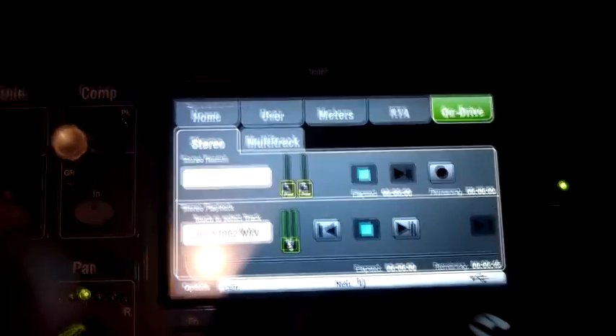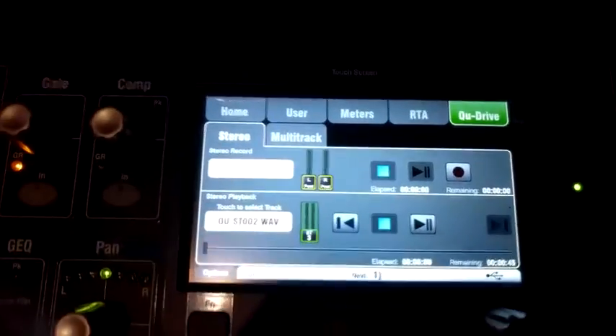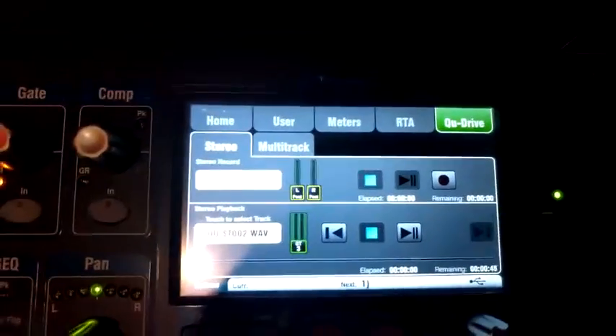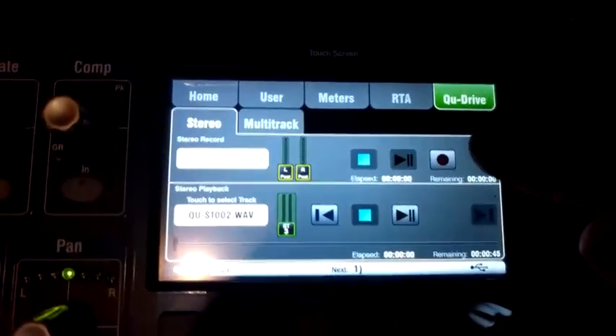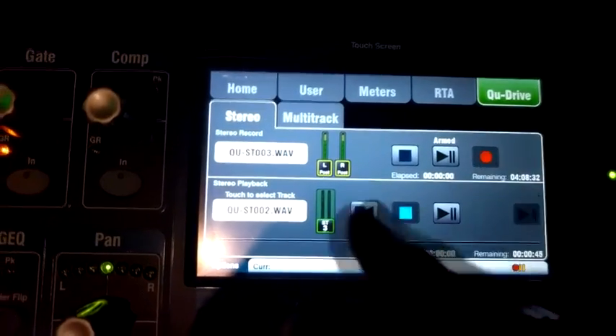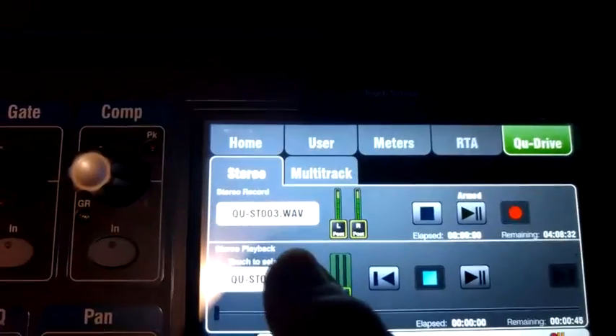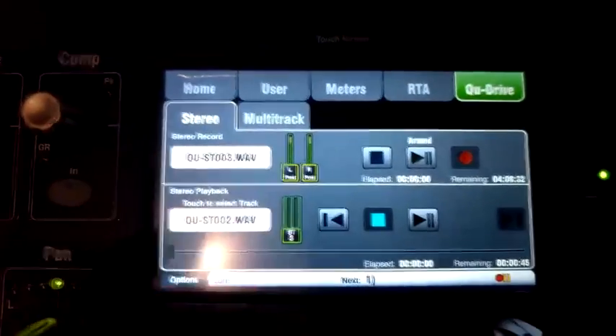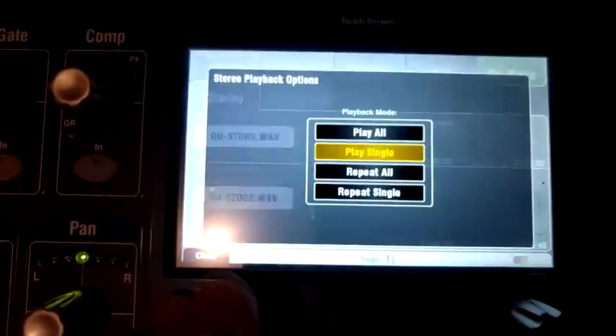To record on the USB, you arm it by hitting this button here. It's armed, and it picked the next WAV file — so it's named the next file. We want to tell it where to record from, so we hit Options.